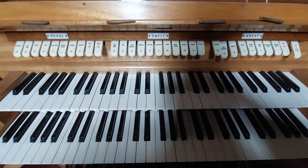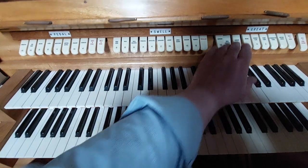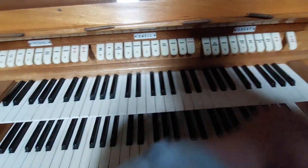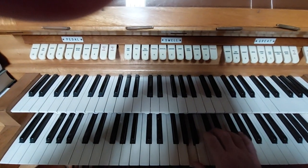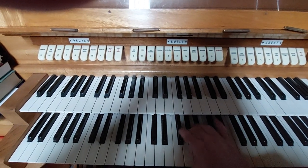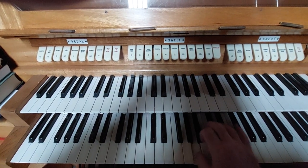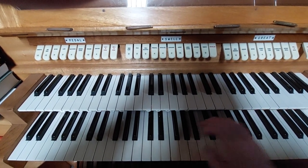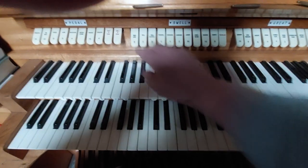Now of course, the great organ is the lower manual, the lower keyboard there. So if I were to put on some stops in the great organ, we could get you a bit of a tune. And then at the swell, let's put some swell on, of course.